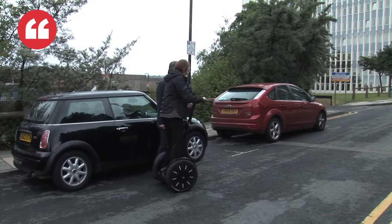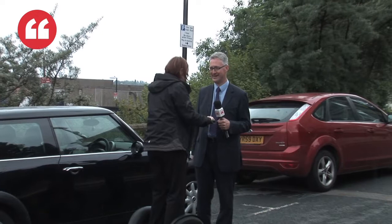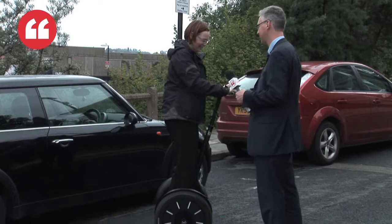That is the 90-second training course for the Segway. What do you think? It's weird. You feel like you're going to fall off, don't you? Yeah. But you see, it's automatic. You just don't turn it automatically. Oh, it's very hard.